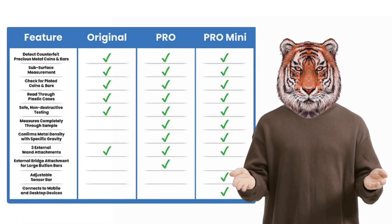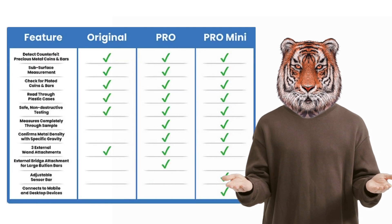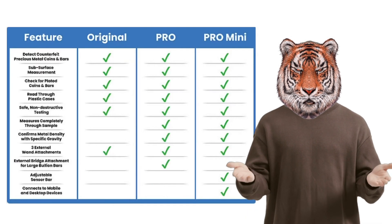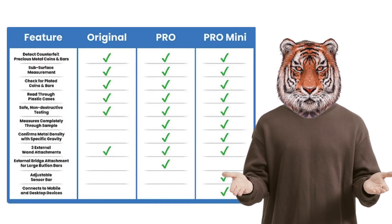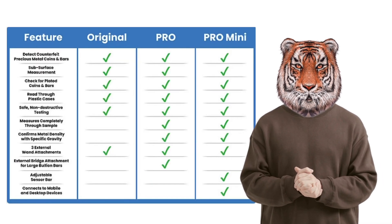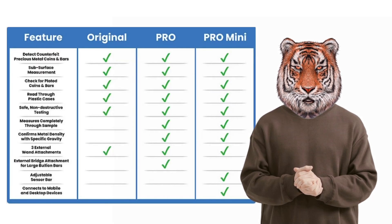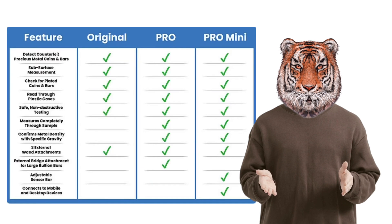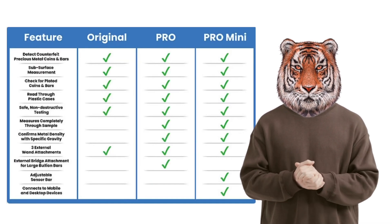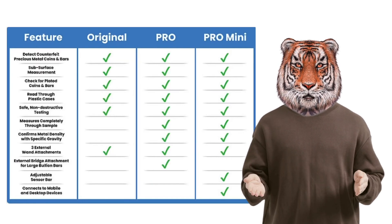In the three versions that exist, as per this table, they have many similar features with some different distinctions. We will discuss the newest version after we discuss these three. The original does not measure completely through the sample, does not confirm the metal density with specific gravity, does not have an adjustable sensor bar, and does not connect to a mobile unit that will detect heavier and bigger metals.